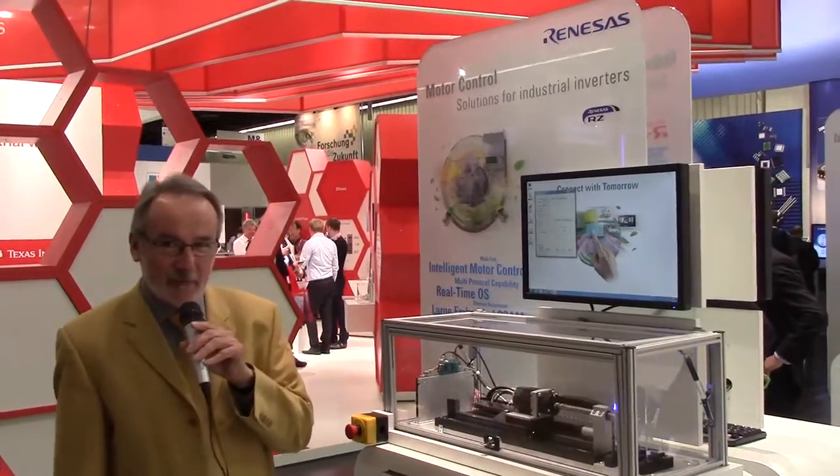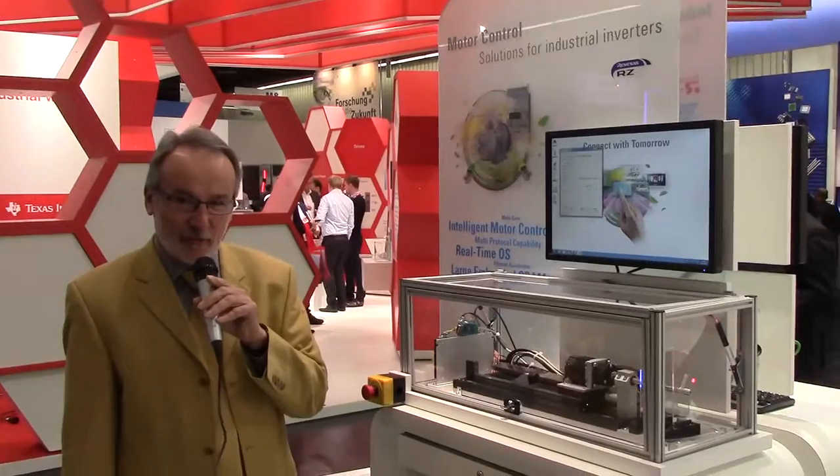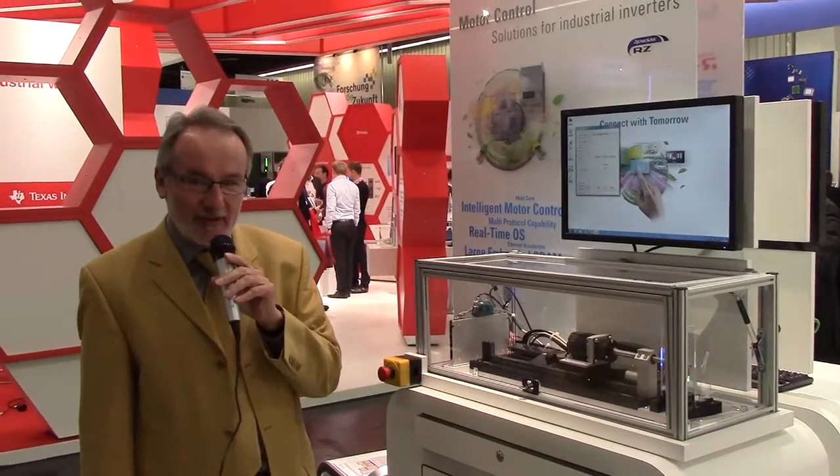Hello, my name is Wolfgang Wagener, from Electronics Europe, and I'd like to show you our new RZT solution kit driving two motors simultaneously.